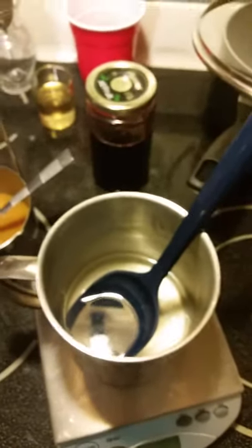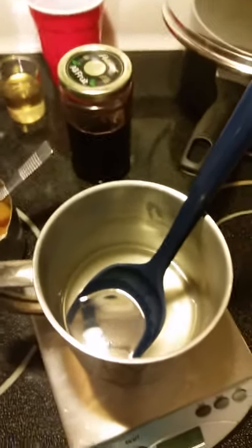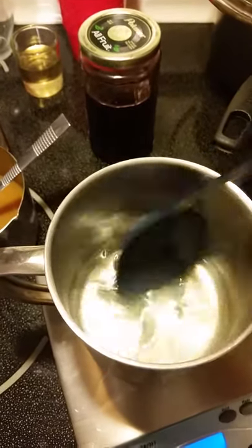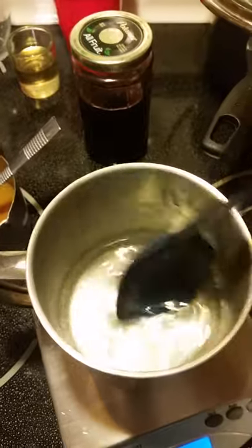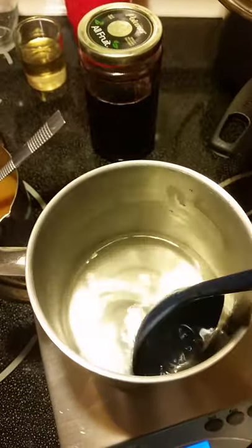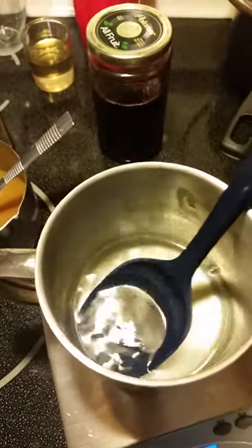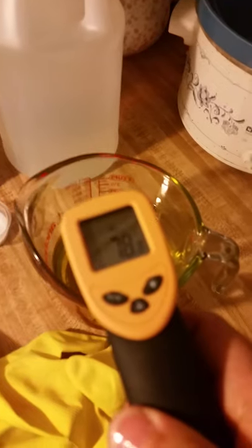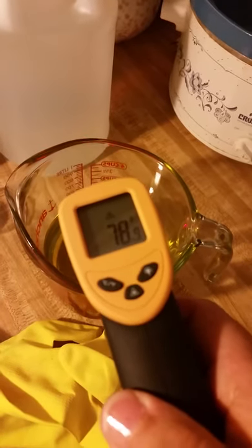I'm doing this again — I kind of turned off my recording. This is my live mixture and I'm letting it cool down. It's already heated up quite a bit and went to 166, 168, and it looks like it's about 145. I want these to be within around 20 degrees of each other. That's a lot cooler.